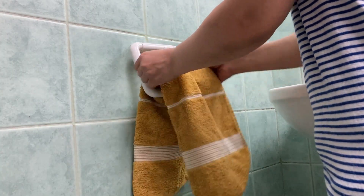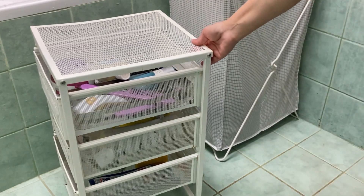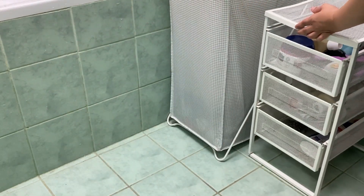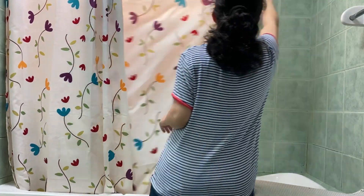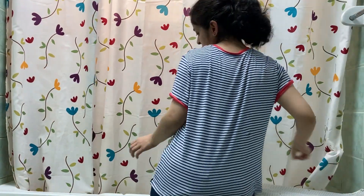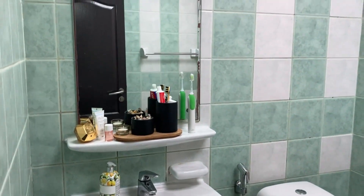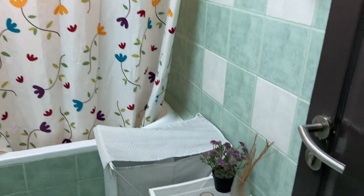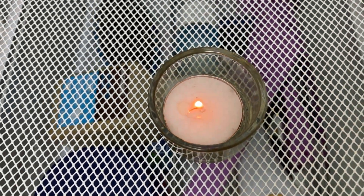Now it's time to put everything back in its place — the laundry bag goes back, and there's a storage cabinet I really want to replace. Switch on the exhaust, open the curtains, and leave everything to dry so you can enjoy a nice, neat, and clean washroom. Hope you liked this video — don't forget to subscribe to my Humming Home. See you next time, bye bye!